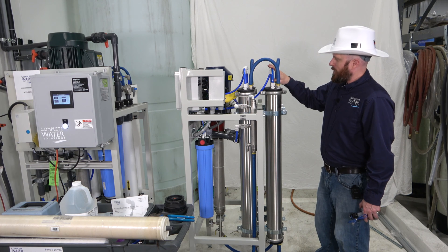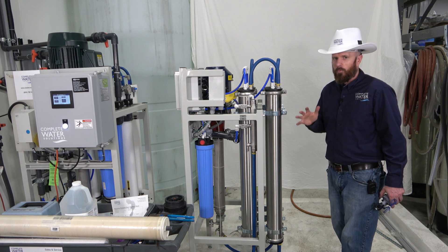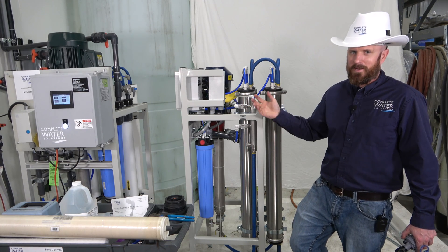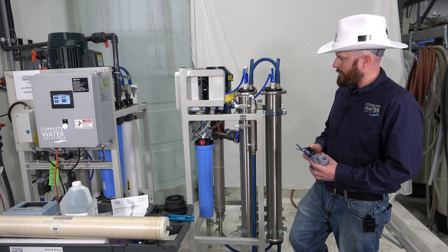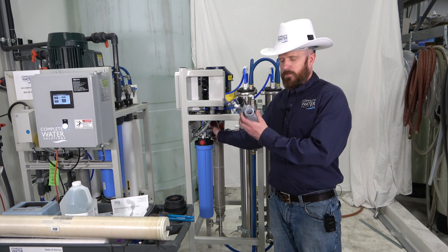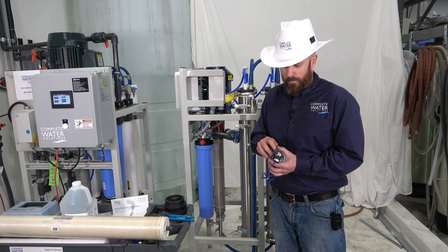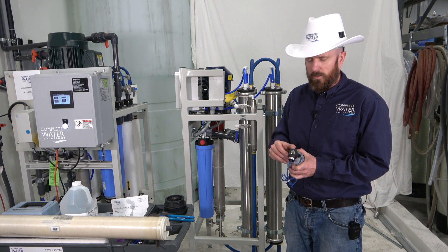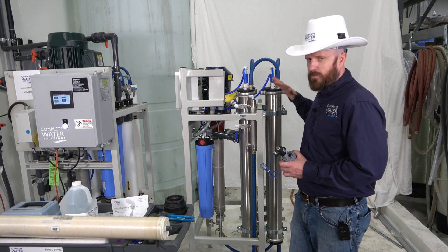Now that we've got this all buttoned up, next we're going to go ahead and turn our RO system back on. Before we do that, I don't recommend just powering everything back up and opening up the inlet valve and letting it rip, because that can cause water hammer and some damage. What I do recommend is to go ahead and open up your inlet valve feeding into your RO system. You have a solenoid valve just behind the machine with a switch that allows you to manually turn it on or off without any power — put it into the on position to start filling your RO system with water.